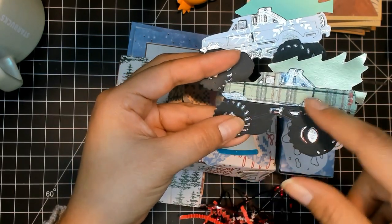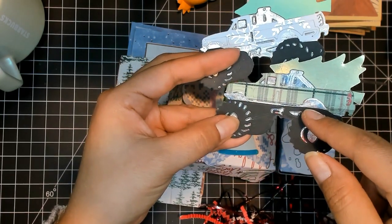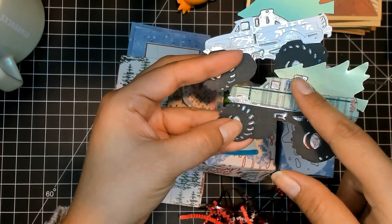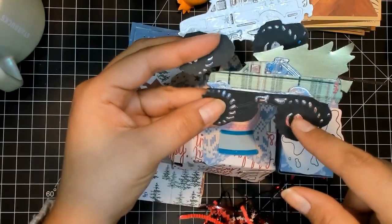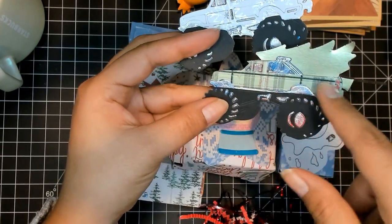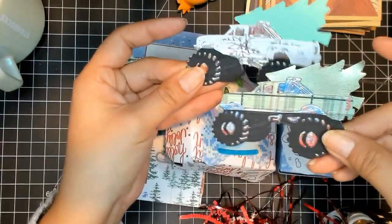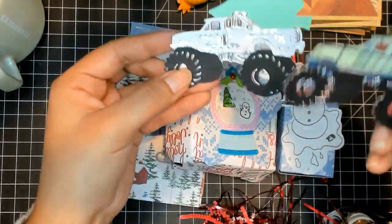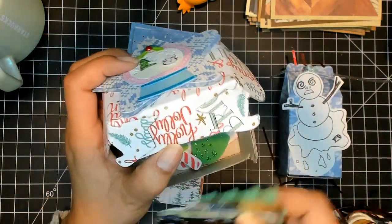I cut this out of the box and then painted it with nail polish, and then these pieces got added on top. I think they're cute, they're festive, but they're not too girly — which is what they normally lean towards.